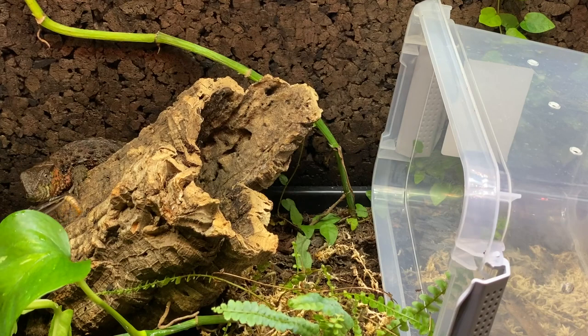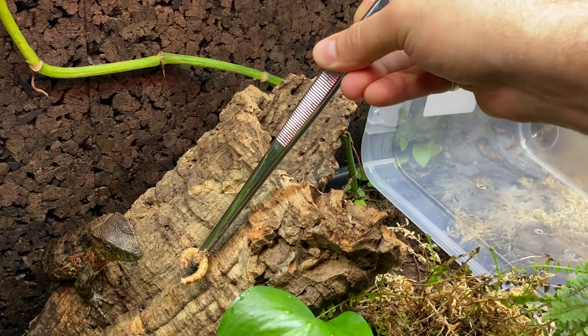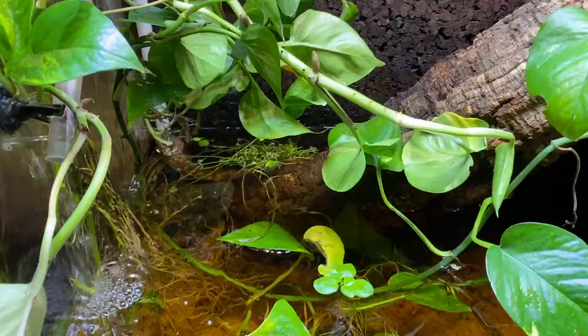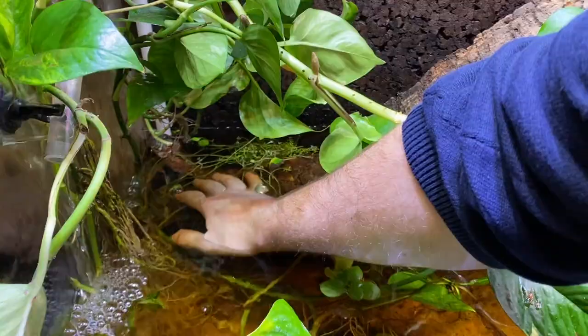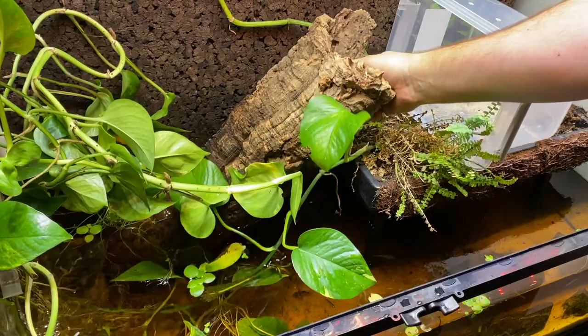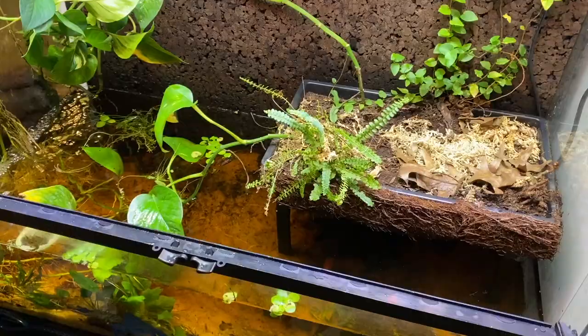The last female Shinisaurus was not having any of it — I could not convince her to go into the bin. Too cheeky, too smart. She did accept a superworm, so I guess she got some food out of it, but I decided in the end to just leave her and work around her for a bit. Eventually I did try to gently scoop her up from underneath, but again she wasn't having any of that. Okay, so back to tearing down this build — just a few large pieces of cork left.